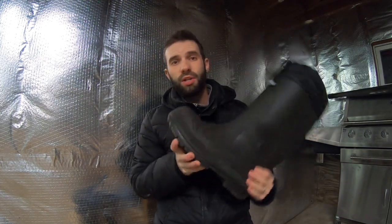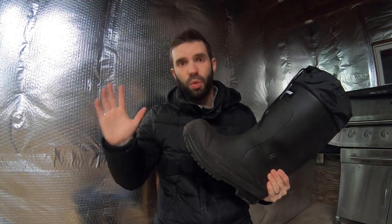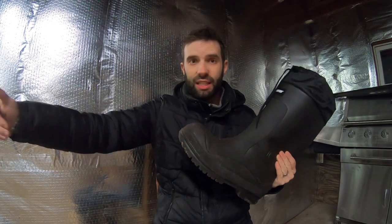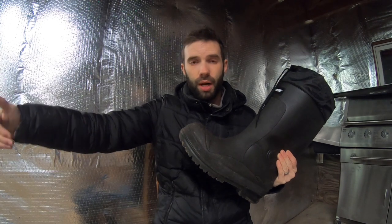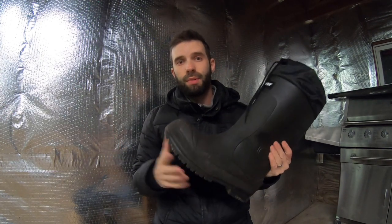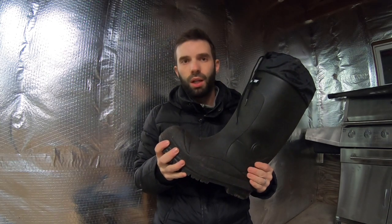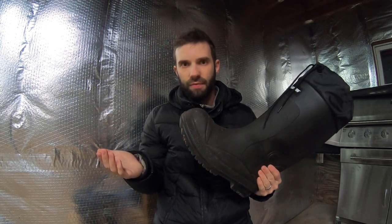A really great reason to have these boots instead of a leather boot with perhaps more insulation is simply because they don't allow any moisture into the boot from swamps, rivers, creeks, or puddles. That's a really big deal because the majority of the time I'm hunting, I'm in a marsh, crossing a creek, or going through puddles, muck, or mud. If you have leather boots with a lot of insulation, they could have a colder temperature rating, but if they get wet, it's not going to make a difference.